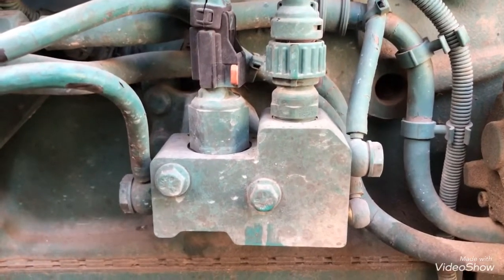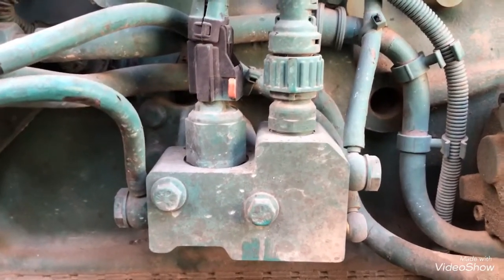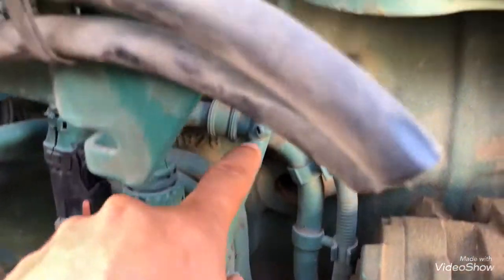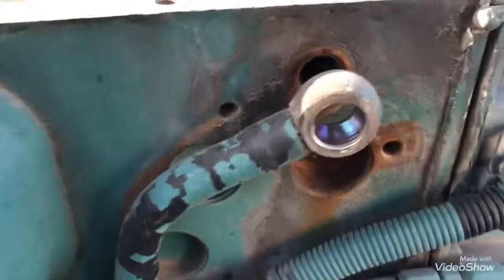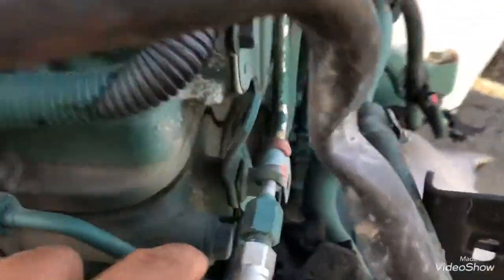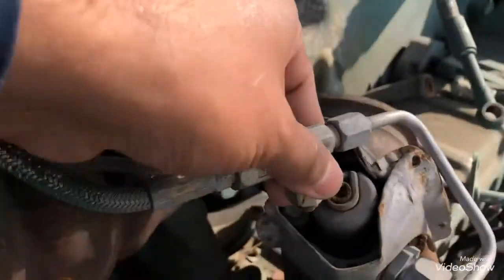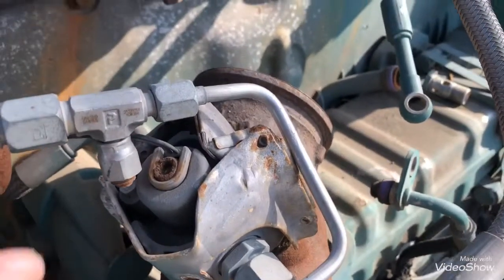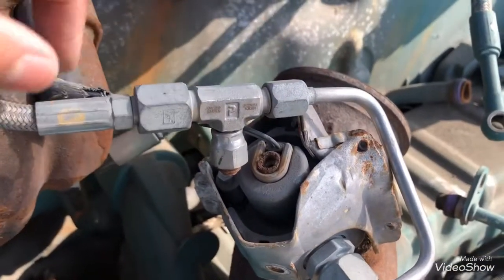Remember, every single dozer block is different. I'm going to show you another dozer block which is completely different. For example, the Freightliner dozer block is way different than this one. As you can see, this is the pressure line - it goes all the way around the compressor and comes up here. This injector is already broken, but I want to show you something.